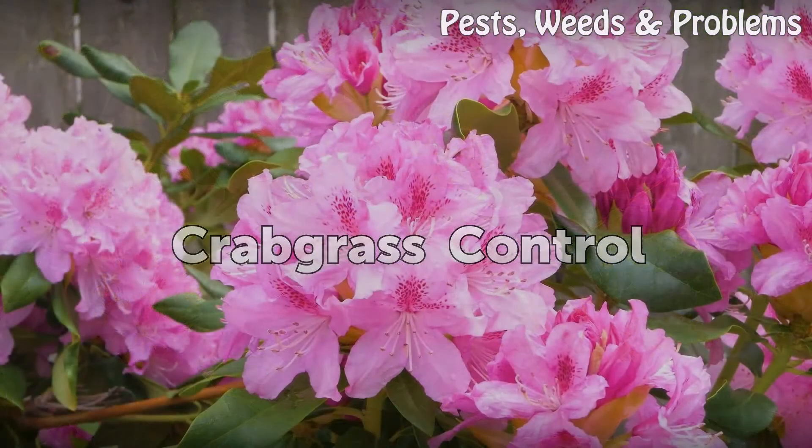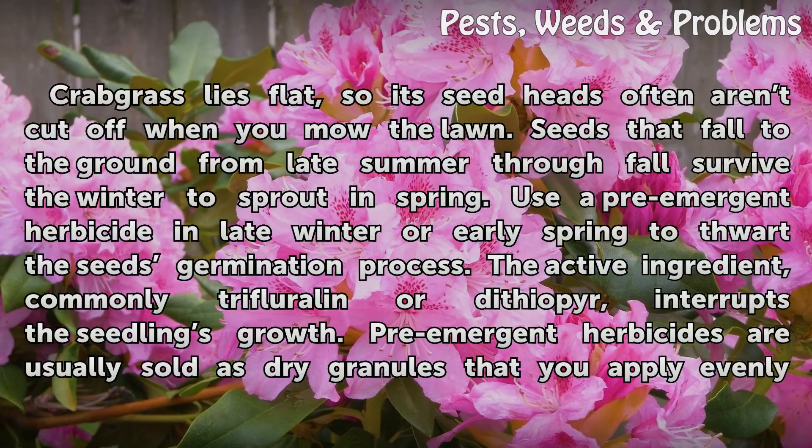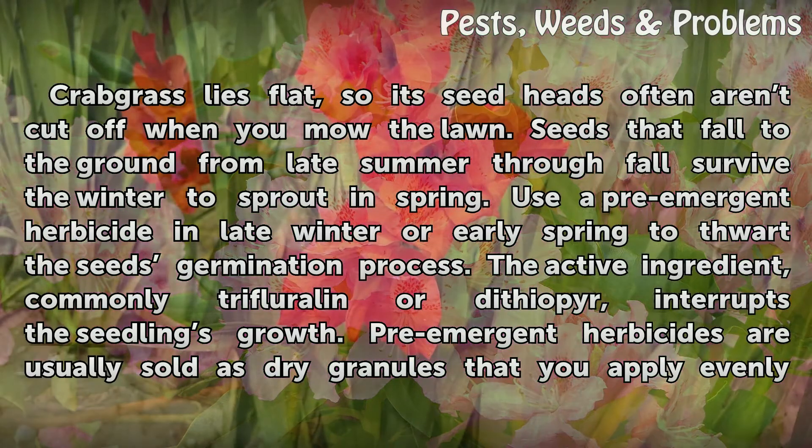Crabgrass Control. Crabgrass lies flat, so its seed heads often aren't cut off when you mow the lawn. Seeds that fall to the ground from late summer through fall survive the winter to sprout in spring. Use a pre-emergent herbicide in late winter or early spring to thwart the seed's germination process. The active ingredient, commonly trifluralin or dithiopyr, interrupts the seedling's growth.